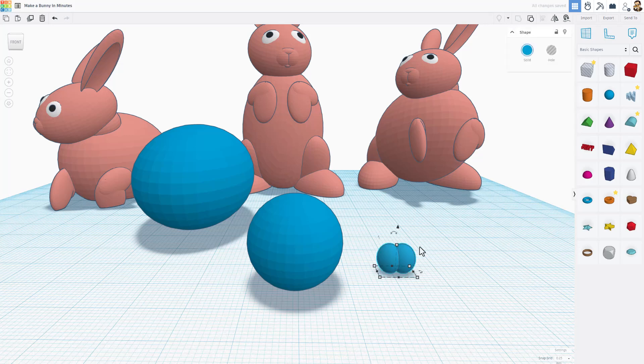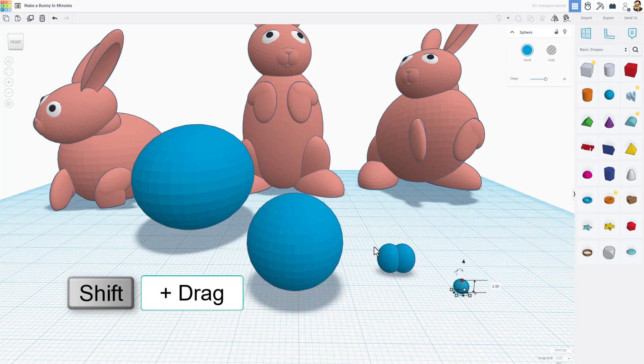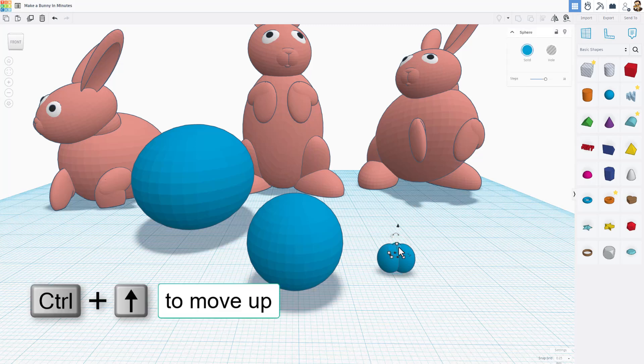Now they are one piece. Bring out another sphere and shift-squeeze it down super small. Select all of them, do L for align, and choose middle from the center, middle from the side, and top. This nose piece can then be clicked and moved with Ctrl+Up to bring it a little bit forward.